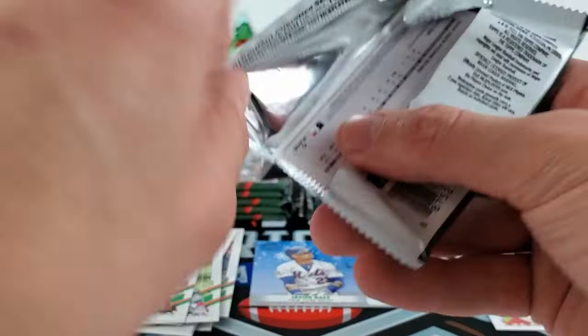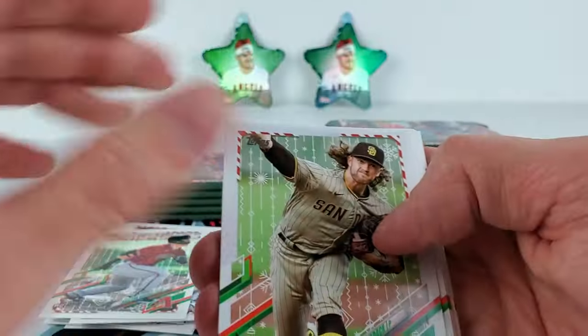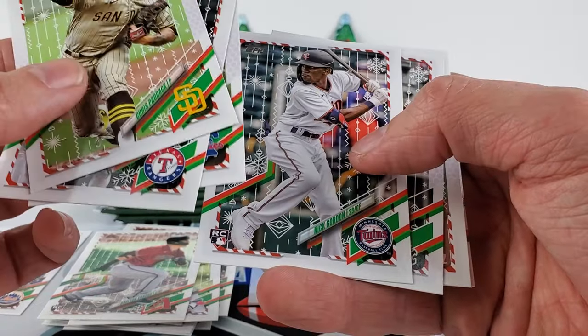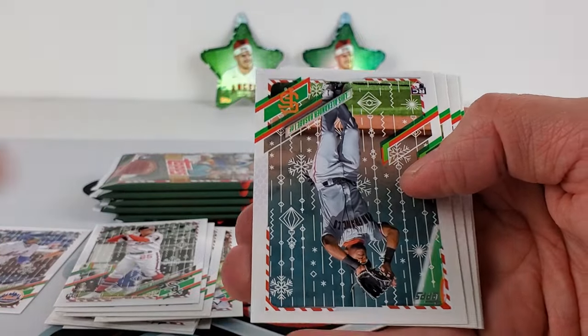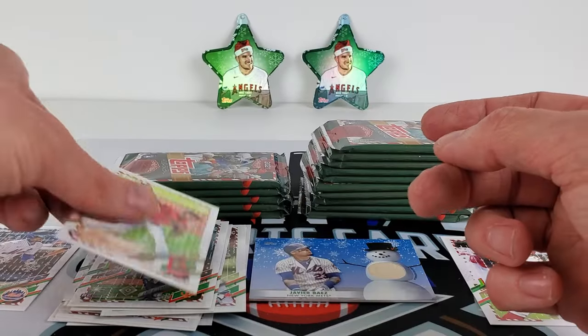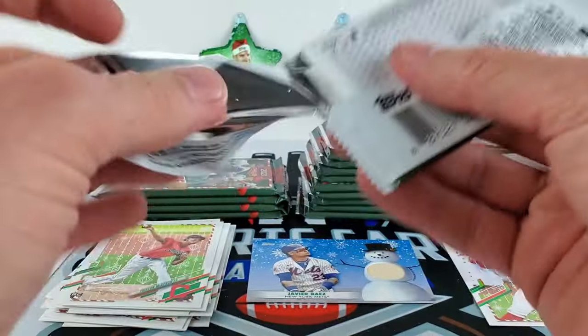Definitely using the same pictures as all the 2021 cards. I haven't opened any Update yet but I assume they're using the same images — it only makes sense. Javi Baez is in his Mets uniform. Christian Paddock. I wasn't even paying attention to variations on that last pack. Andrew Vaughn — nice rook there. Blake Snell, Luis LaSave, Seager — just got paid. Eloy and Tristan. Let's see if we can organize this rookie pile and get through this a little bit faster.